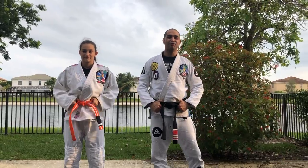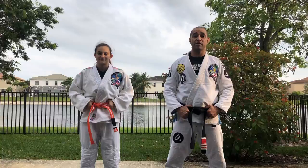Hello everyone! We're back — class number 20. Today we're gonna talk about leg lock attacks.